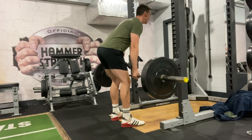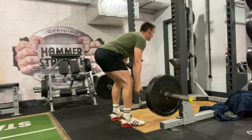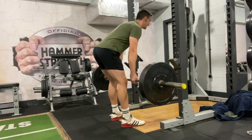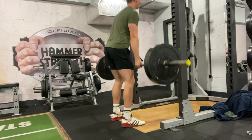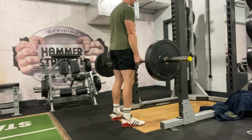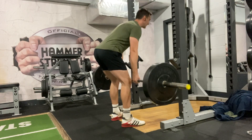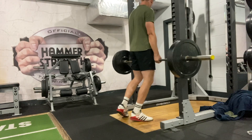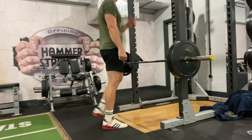One common issue when performing the RDL is that people just focus on getting the bar as low as they can, and to do so they flex at their knee — they bend their knees — and essentially we're turning it into a normal deadlift, which is not what we're trying to achieve here. This takes the tension off the hamstrings and actually makes it a less effective exercise for our purposes.